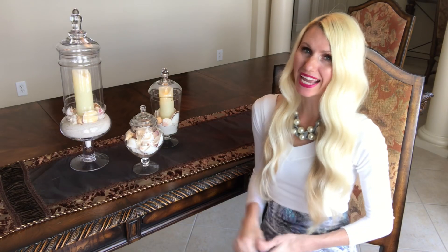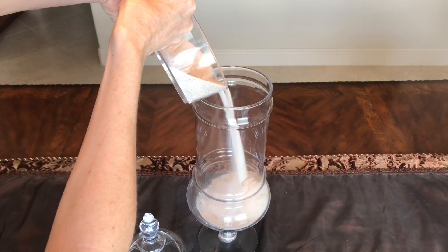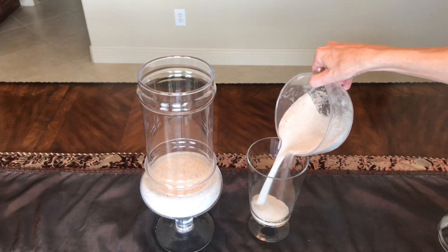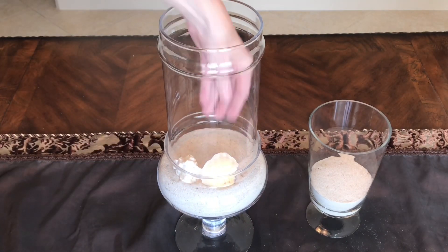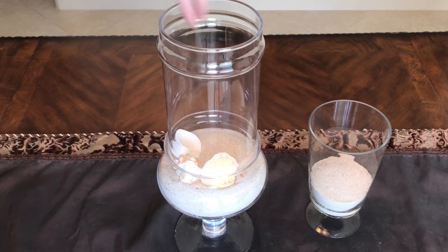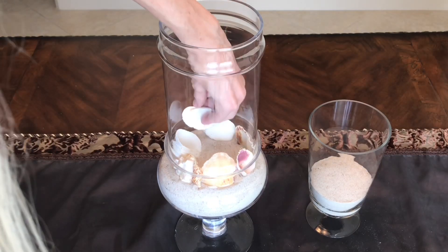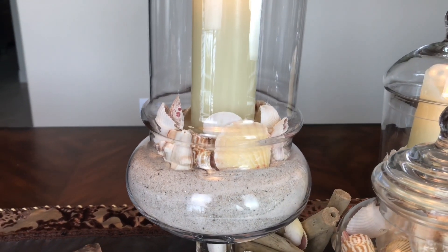We're going to start off today by doing a trio of beach-themed jars. I got two cups of sand and poured it into my large jar, then one cup of sand into my medium-sized jar. I got some shells — you can buy them at Michaels, at the Dollar Tree, or use shells you've collected at different beaches. I placed them around the perimeter of the jar in different sizes, shapes, and colors, leaving a space in the middle for a battery-operated candle.